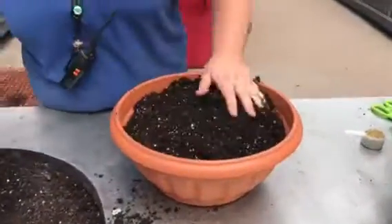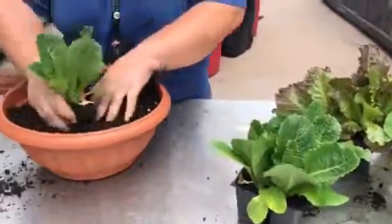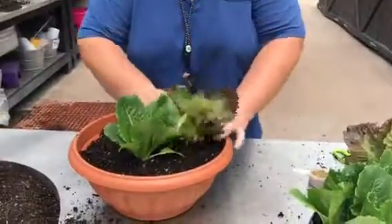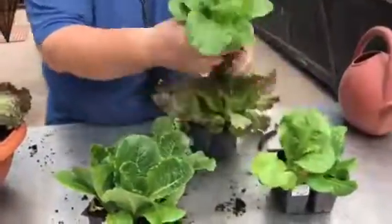I'm going to put in some romaine and a little bit of this fun galactic red lettuce. I love butter crunch lettuce in the fall, so I'm going to use a little bit of the butter crunch as well.